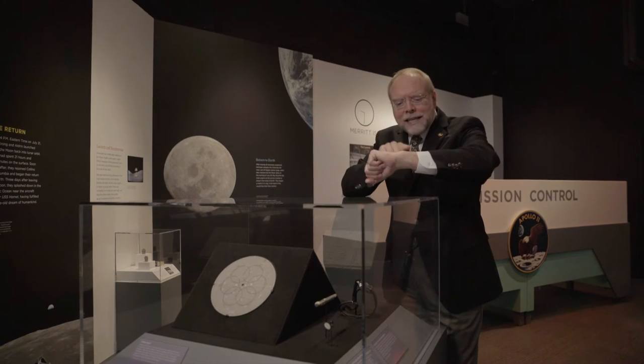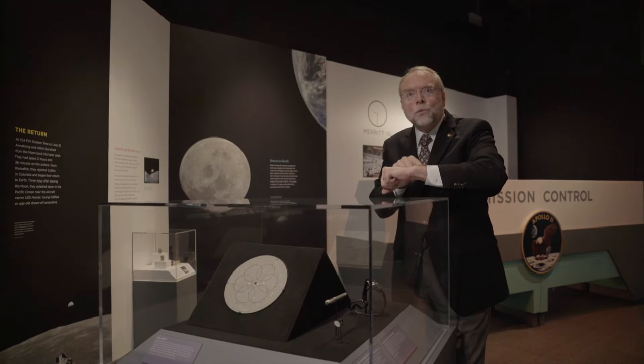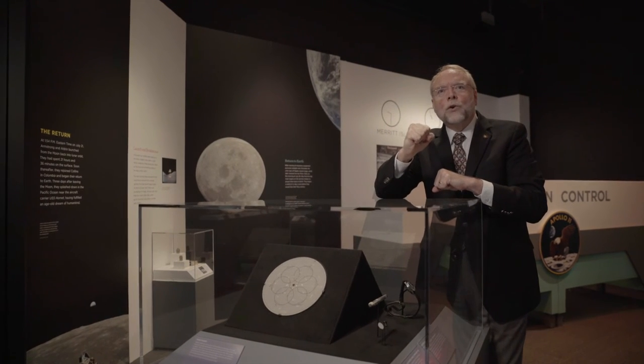And at exactly the right time, watching the second hand on his watch, he inserted the pen into the broken switch hole and cranked it up.